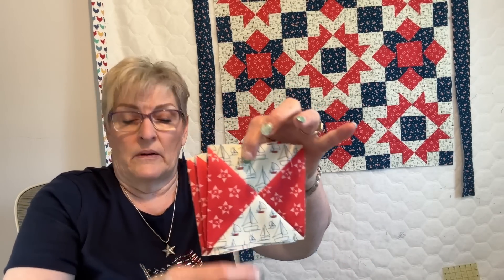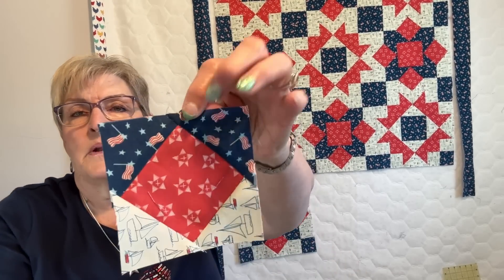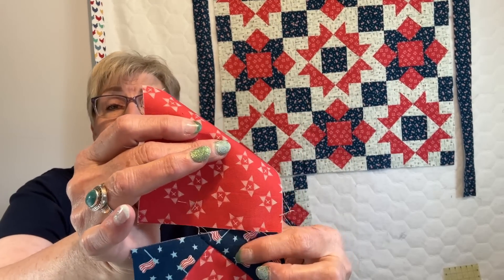Let's get started on this quilt — can you see how cute it is? It's two blocks, and that's all it is. They're actually quite simple once you get used to making them. Block number one is the star, which starts with a piece in the center, then has four hourglass shapes around it, and finishes off with a four-patch. The second block has a red square in the middle — it's a square in a square, and it also finishes off with four-patches.